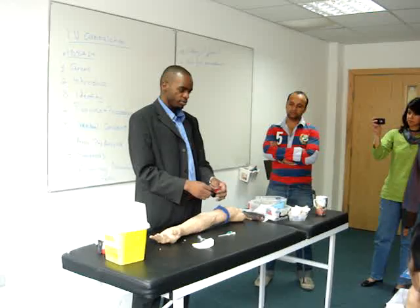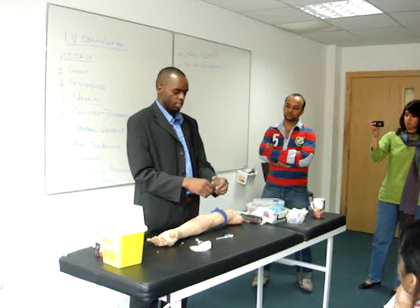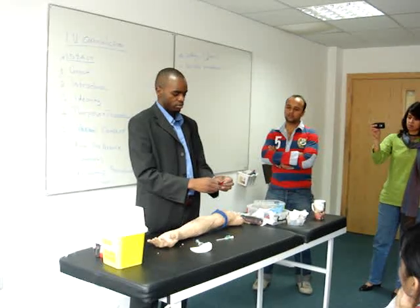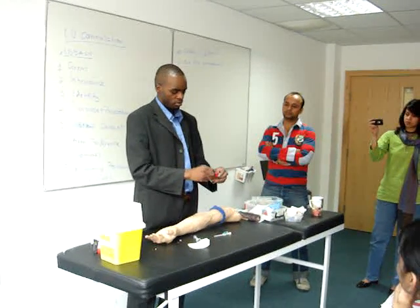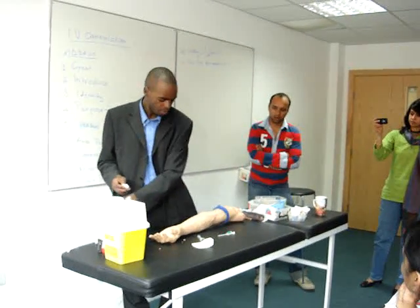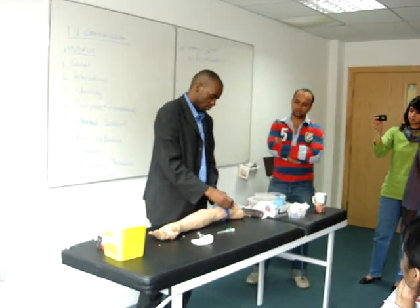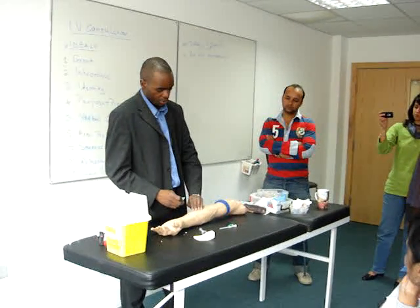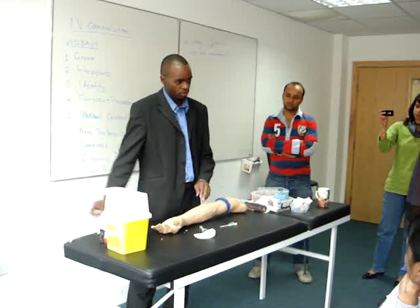The next step is: acoustic. Put your tourniquet. It comes out. Then you do what? Tighten, concrete, clean.